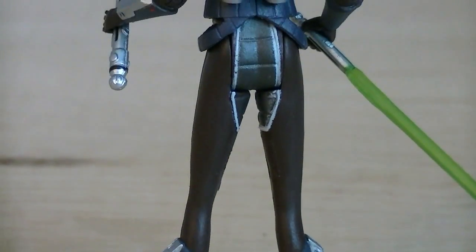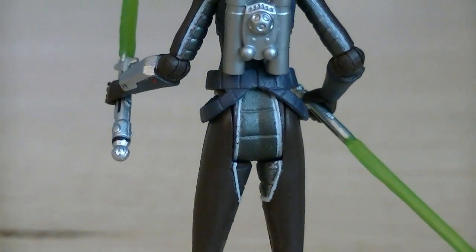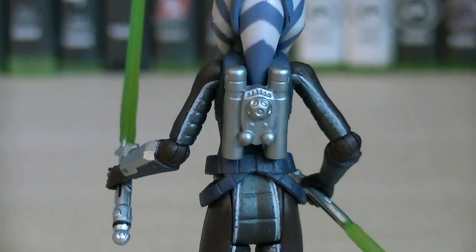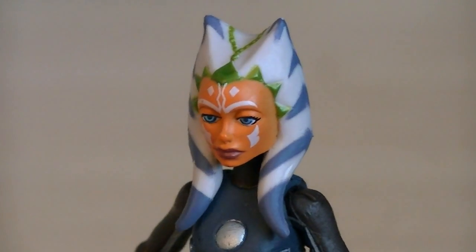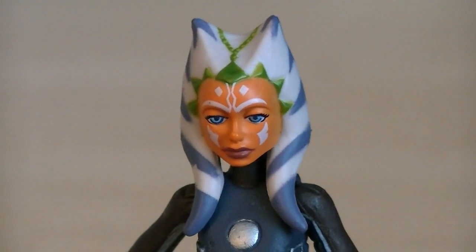On the back of the figure you can get a better look at the sculpting details that went into the wetsuit, as well as the oxygen tank, and the great paint applications on the back of her head. When it comes to head sculpts, this is definitely the best one that I've seen for Ahsoka so far.